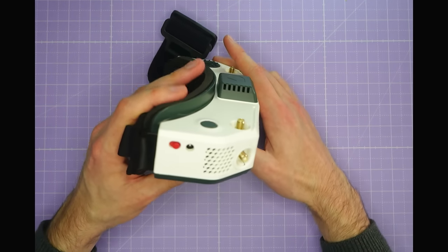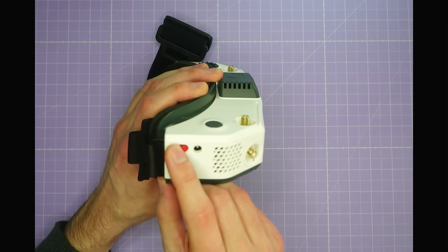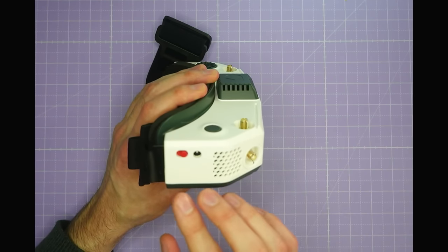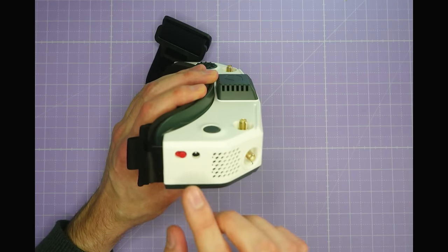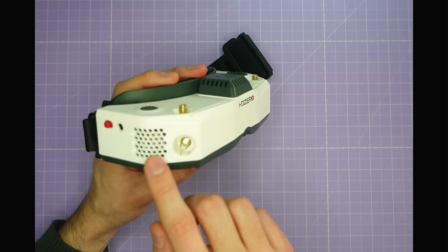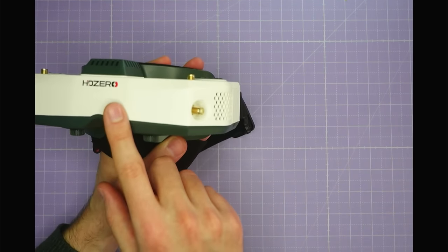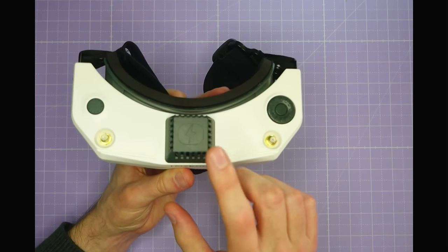Coming around to the side, we can see the power button on the goggles, and this is actually a two-position sliding switch rather than a latching or momentary button. For people who just like the goggles to power up when they plug a battery in, you can leave the switch in the on position the whole time, or use the switch to turn the goggles on and off. There are also two fans — one on each side — that blow air through the goggle to keep the HDZero electronics board cool inside, controlled separately from the defogging fan on top.